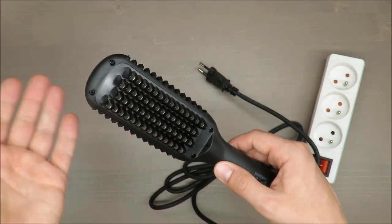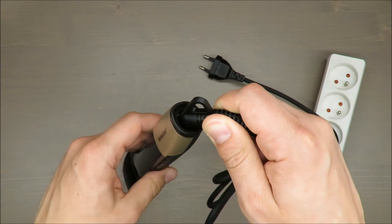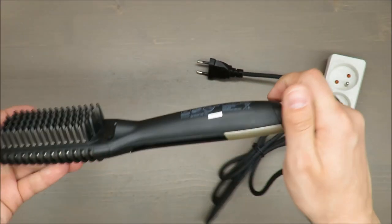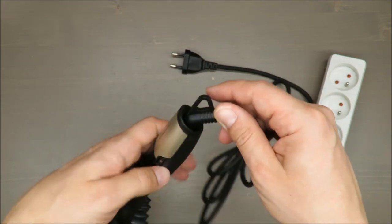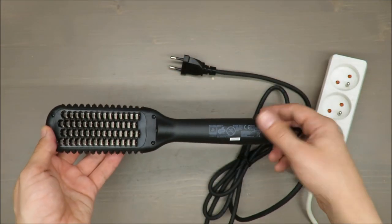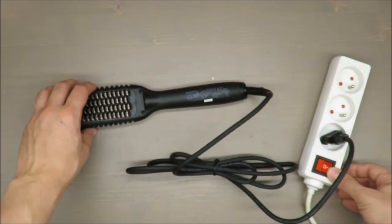It has an automatic safety shut-off after 30 minutes. In my opinion, it should shut off after five minutes of no usage, but that's just my opinion. What is very good, and I think everybody will appreciate, is this 130-degree swivel cord plus the handling loop — it's very handy, and such features should be standard on any electrical tool or kitchen appliance.